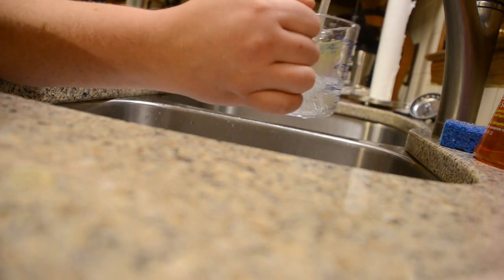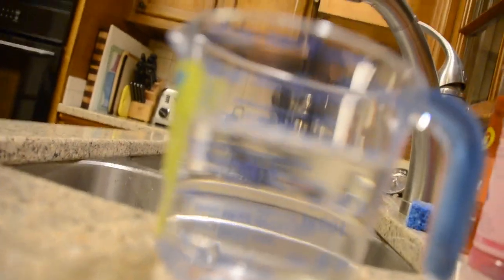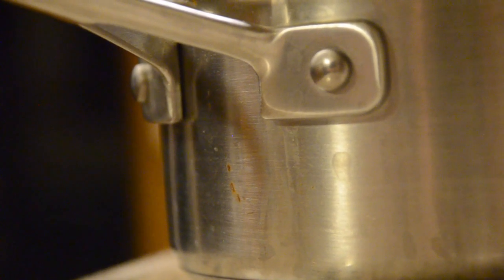Step one: go ahead and start off by filling your measuring cup to one cup and then do it again to make two cups. During this complicated process, you're gonna notice that this particular measuring cup goes to one and one-thirds cup, which confuses the shit out of me. Step two: go ahead and pour it in a saucepan, or pot as some would call it.